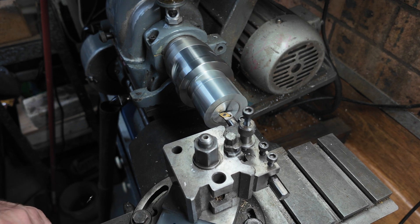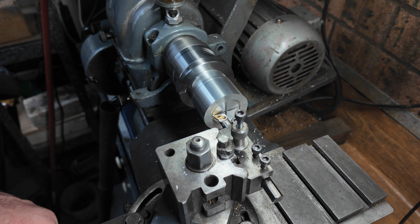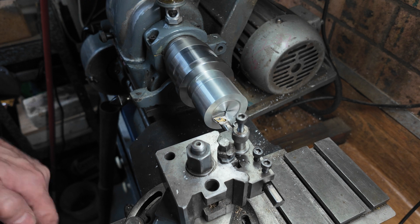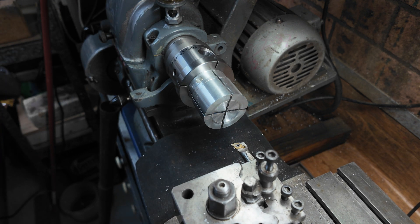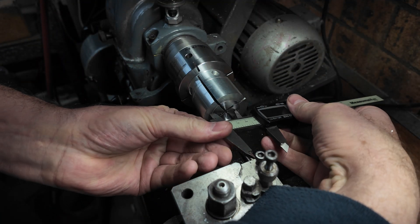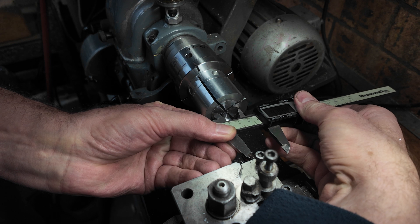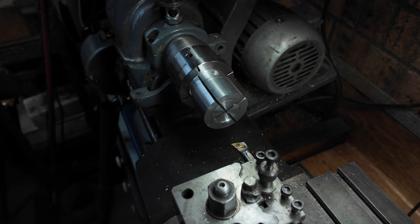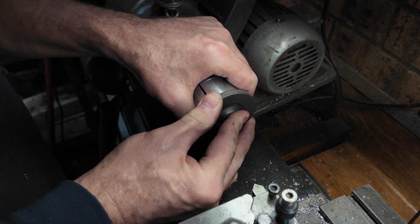Clean up that surface. It'll come out. And zero that on our DRO. Now we can take a measurement - take a measurement of the old gasometers. We want to come out 304. Yeah, that's better.